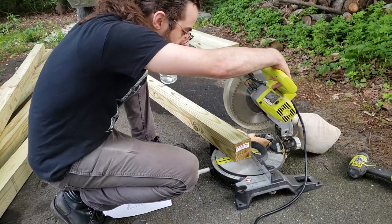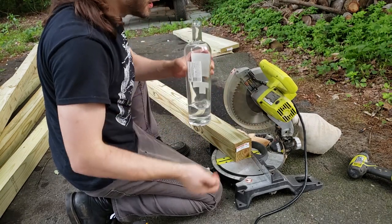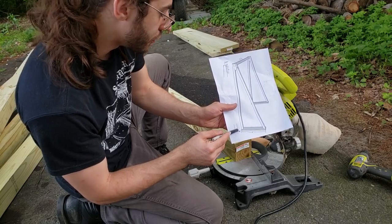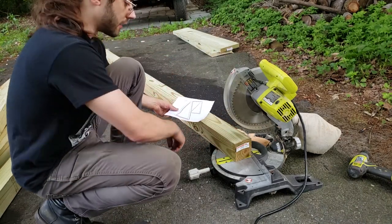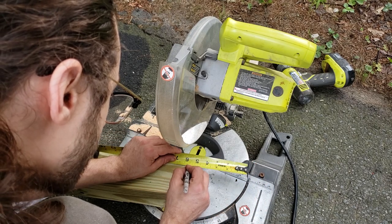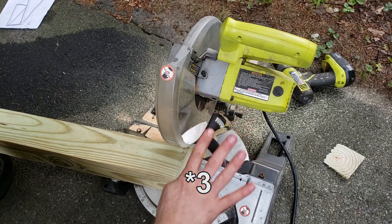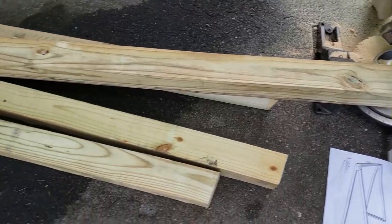Next up, we're going to cut the angles down at the base. All I'm going to do is measure out five-eighths inches from this corner and cut that angle. Let's measure about five-eighths inches and see if we can get her done. Now do this four more times, because we have four of these.